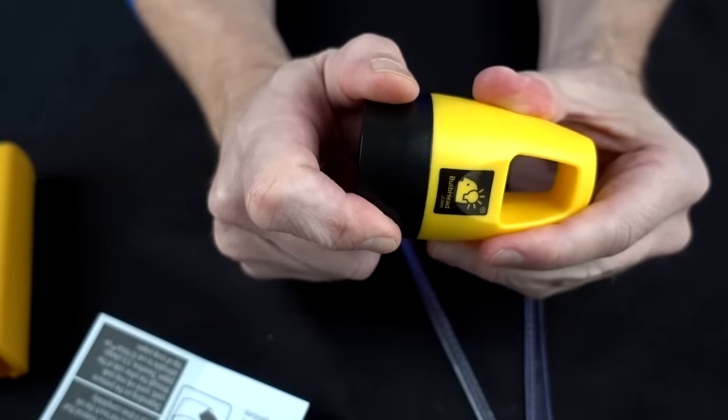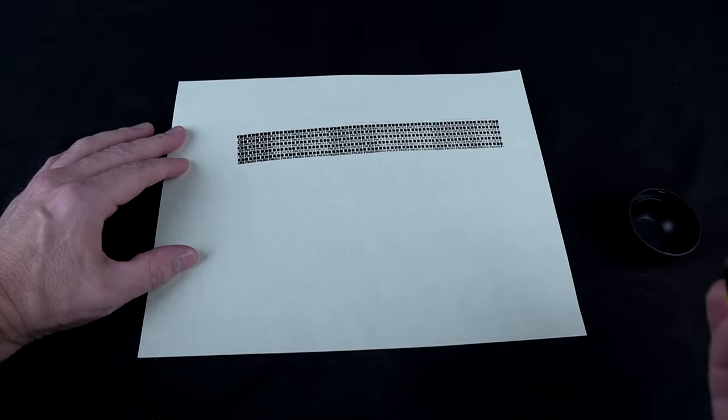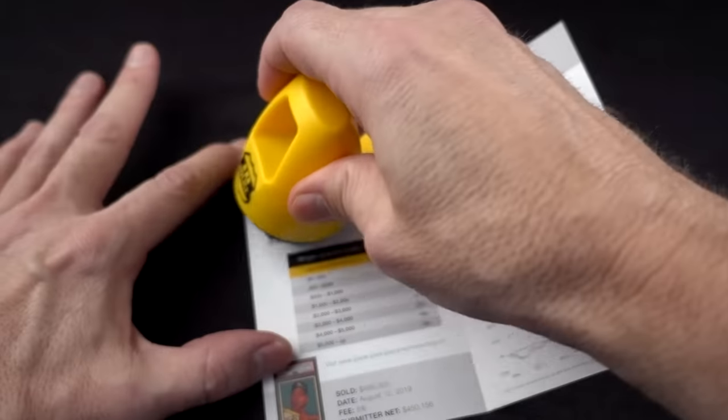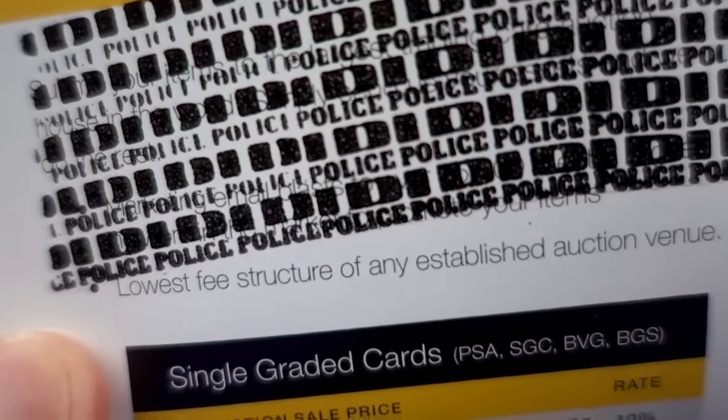It says use firm pressure slowly rolling the product over any information you want to cover. That is kind of fun — their brand marked all over everything. Very quick actually. Compare the Sharpie where you can kind of figure it out — not so much on the ID Police. I guess I can read a word or two here and there, but I can't read all of it.